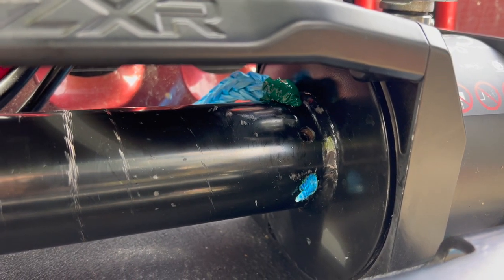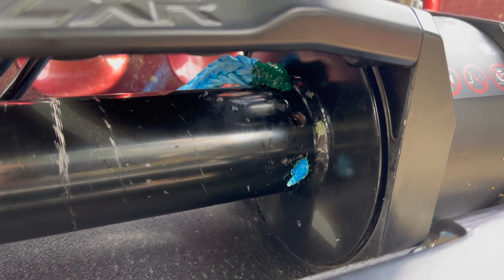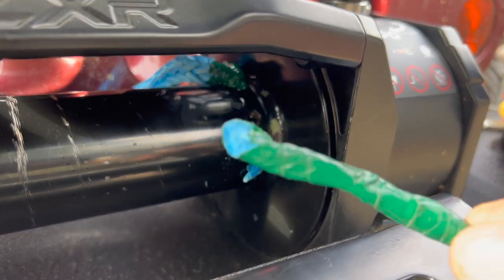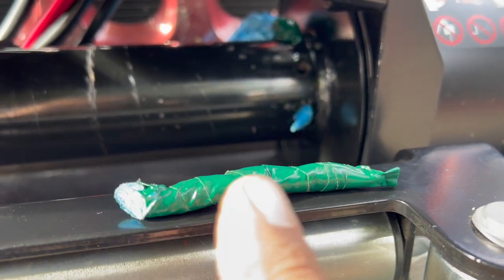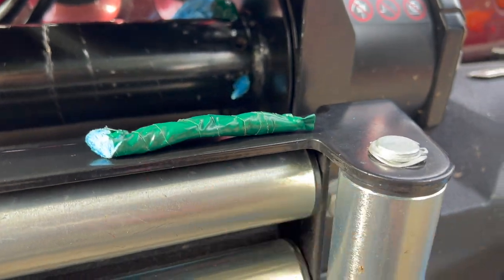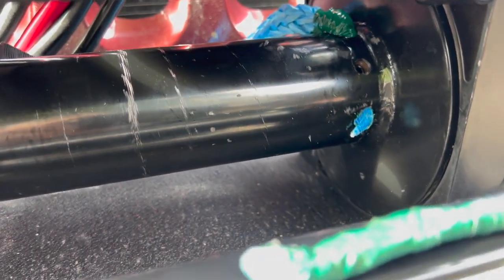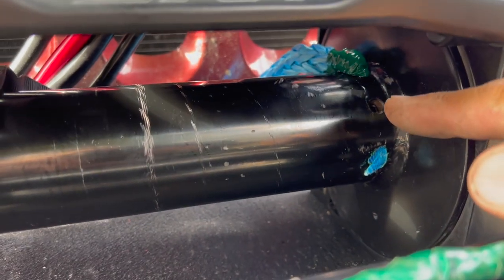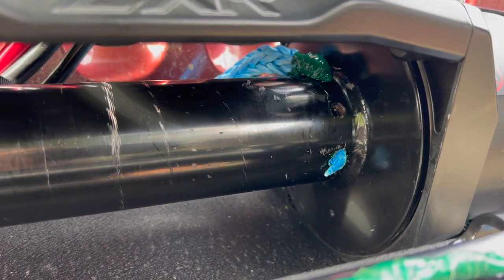Got it in there — not a struggle, but I had to mess with it a little because that hole is really, really tight. What I did was tape the end really tight so it's tapered and kind of feeds through. Then I used some Dawn dish soap as a lubricant and got it in there. Once I pulled it through to where I was happy, I put the set screw back in and cut that little tail off. That's about it.